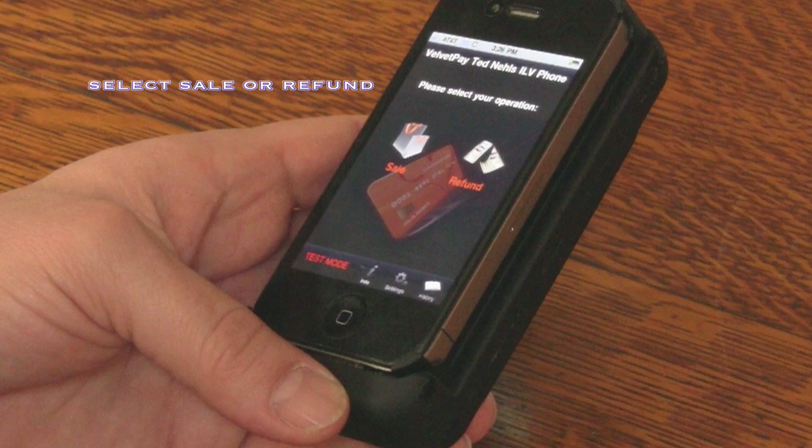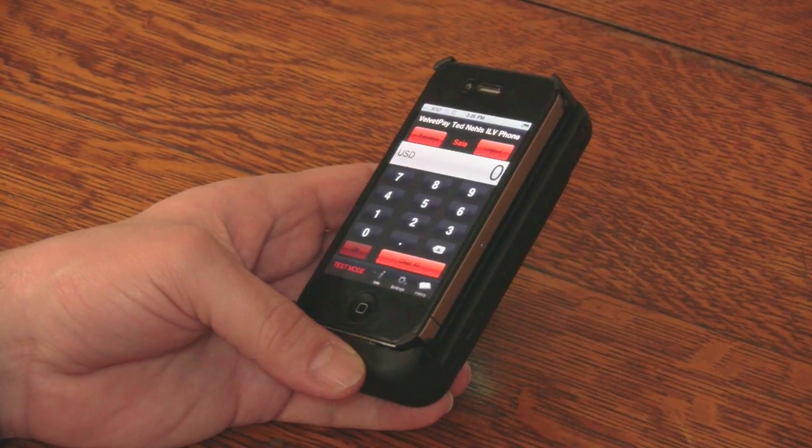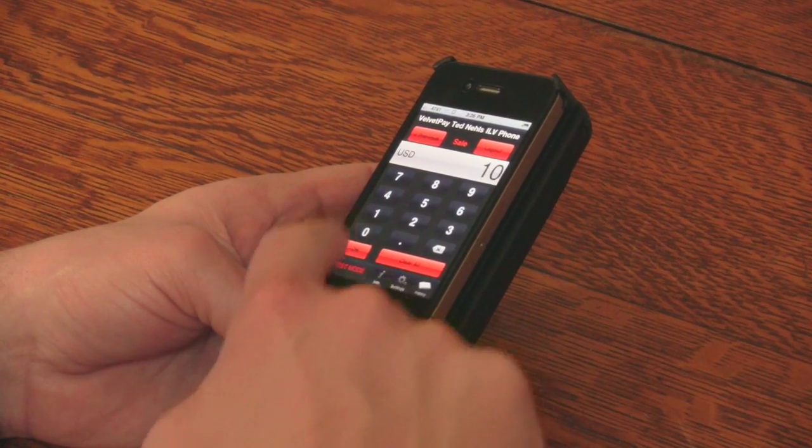Select sale or refund. When you select sale, you are prompted to enter an amount. In this example, we'll use $10 and press OK.